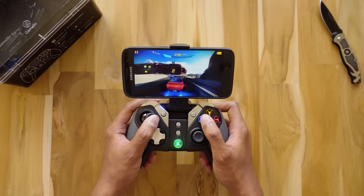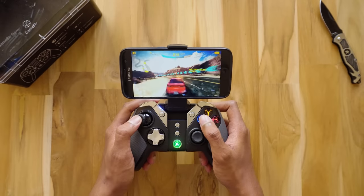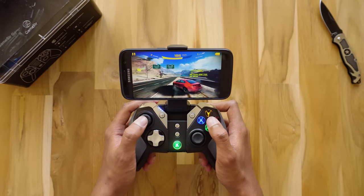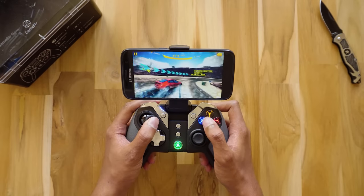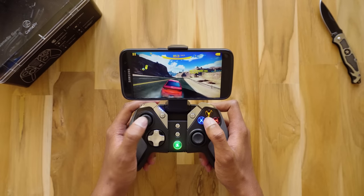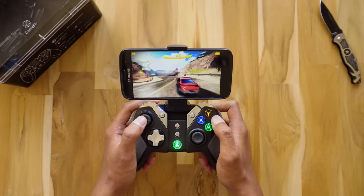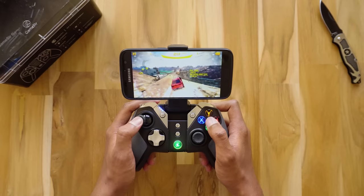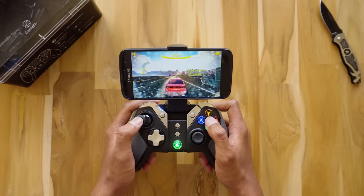Wow! This gamepad does a great job. It is fast, responsive, and there is very minimum delay. The analog sticks have great control and are precise and accurate. The buttons are also really responsive. The controller feels really comfortable in the hand, and you can also feel the vibrations while playing — the strength of which can also be adjusted.